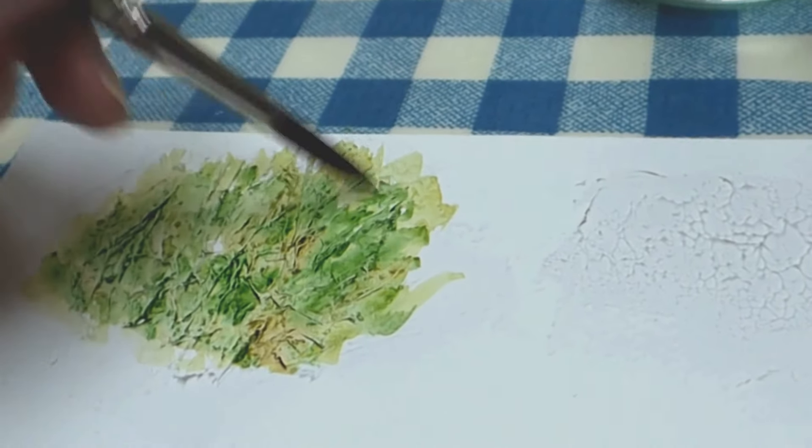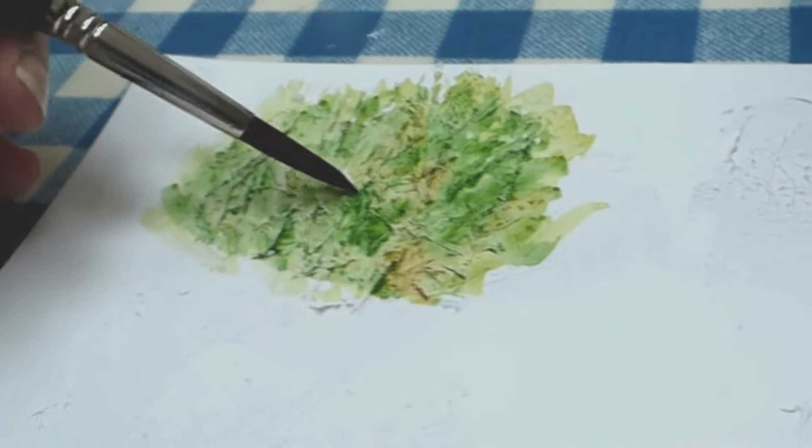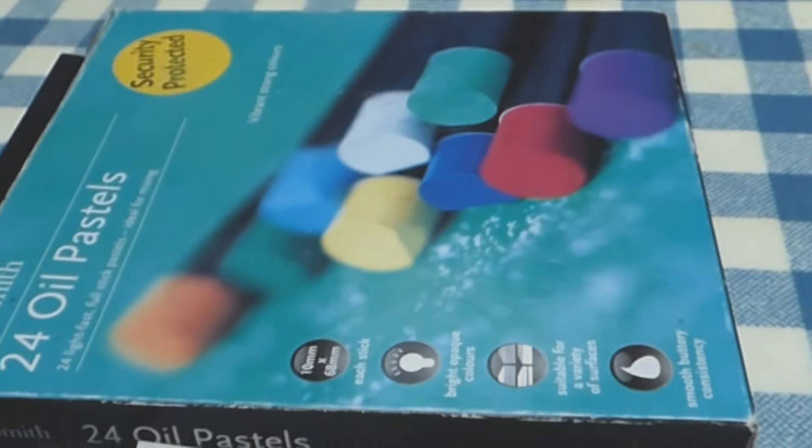And then when it's dry you can go over it and just catch the surface of these more raised pieces with oil wax pastels if you want any more definition.